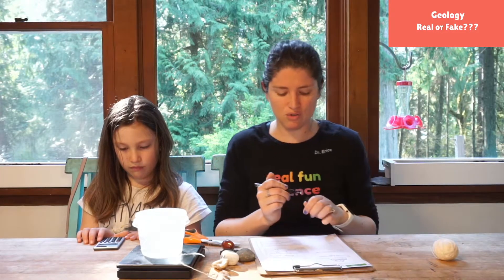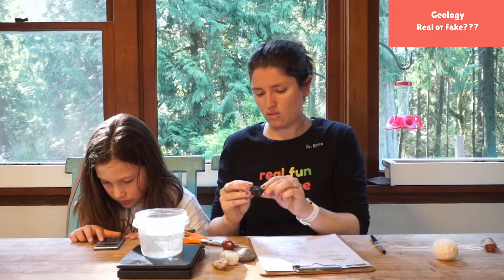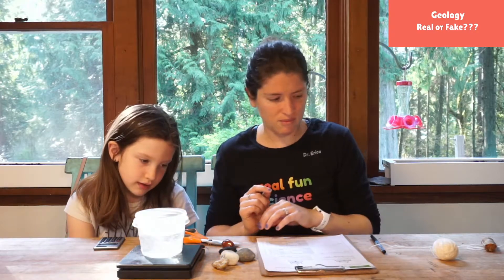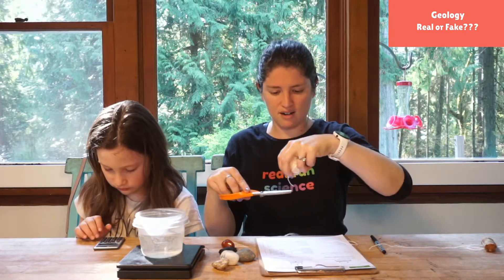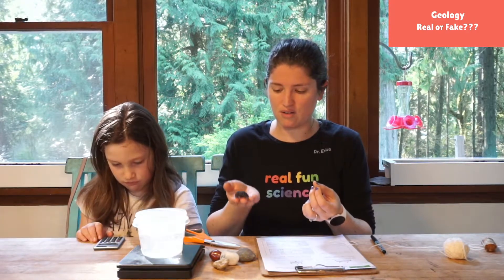We can write some notes or descriptions about it and then do another one. We're going to try the volcanic rock. Volcanic rock could be a lot of different types of rock, so this could be very interesting to see.